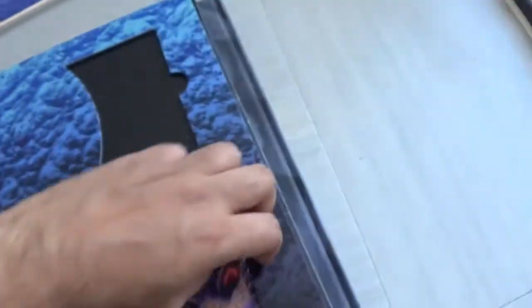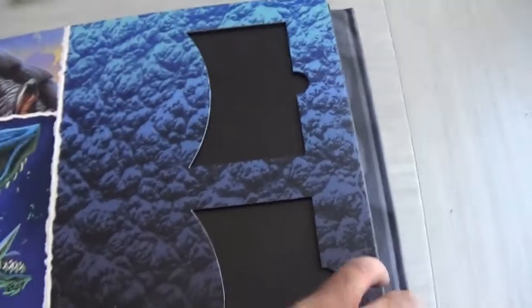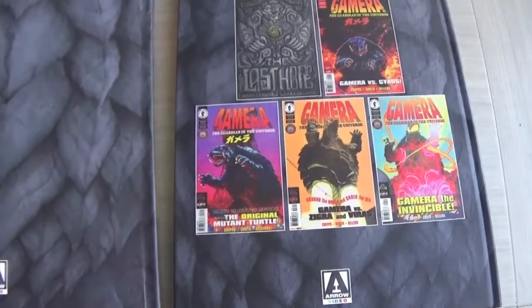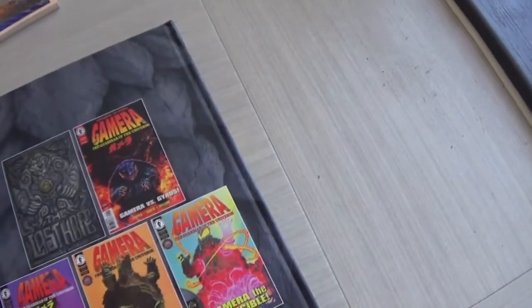Really great design — look at that, absolutely badass. And then there's Gamera the Brave — again awesome, really really cool artwork by Matt Frank. You get the postcards in these little slots, and that's the end of the booklet. This book holds all your discs — so that's awesome.